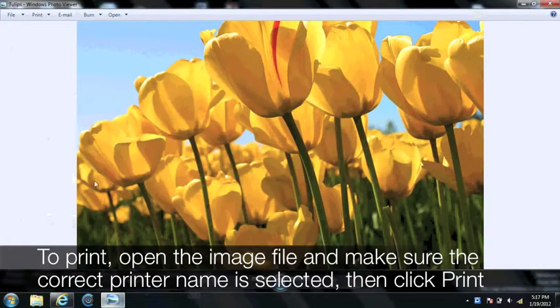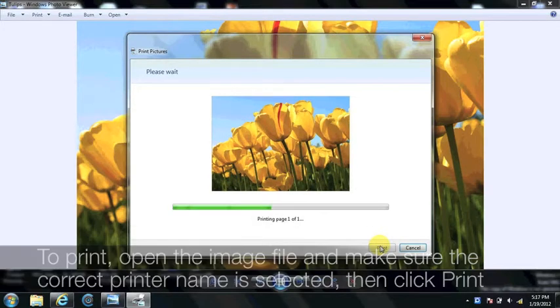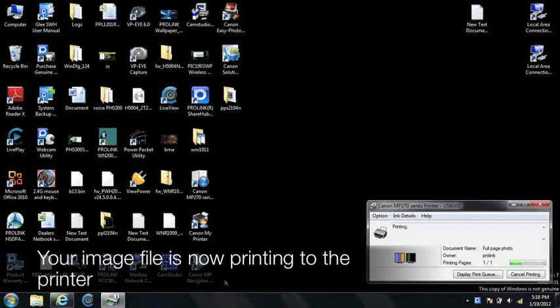To print, open the image file and make sure the correct printer name is selected. Then click Print. Your image file is now printing to the printer.